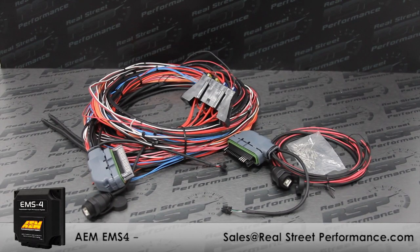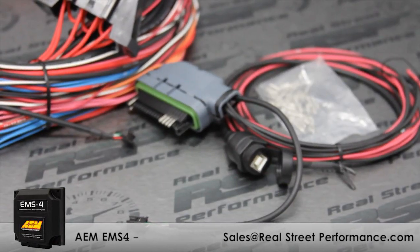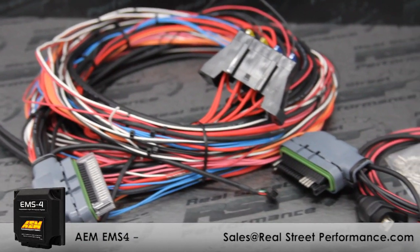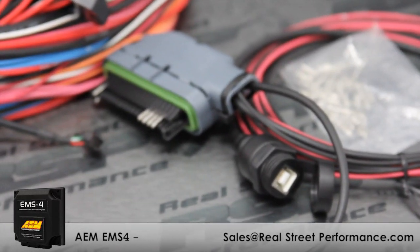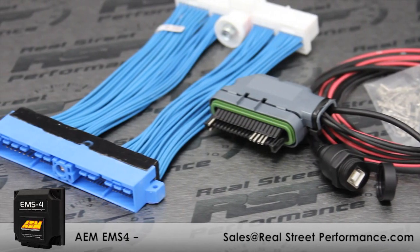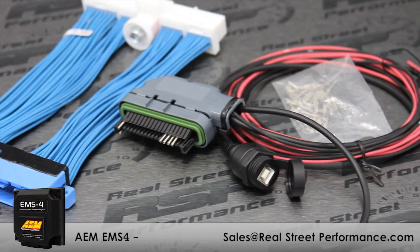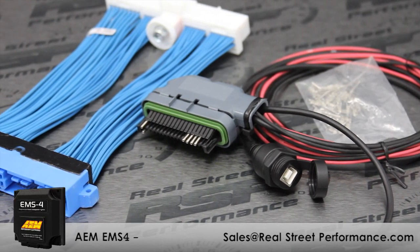There are two harnesses available: a short harness and a 96-inch long harness. Both harnesses are universal and you'll need to wire them into your engine. Both harnesses come with pre-terminated USB comms so you're not looking for a 10-year-old laptop to tune your ECU. They also come with a CAN connector to stream data to an aftermarket digital dash or data acquisition system. For those installing the EMS-4 on an application where you don't want to modify the factory harness, we can supply a patch harness so your factory wiring will remain undisturbed.